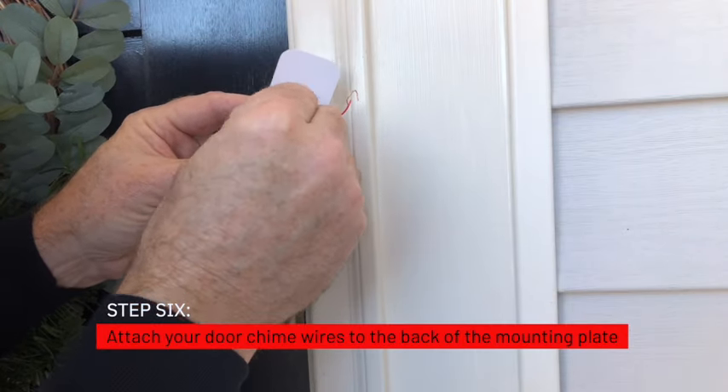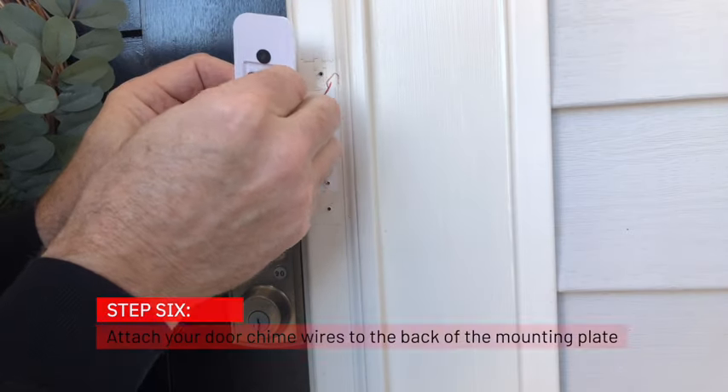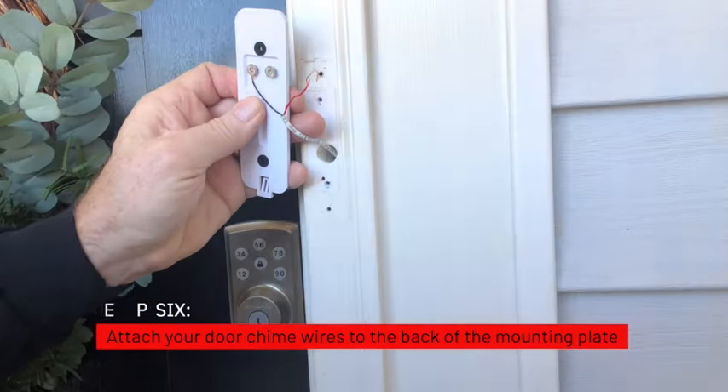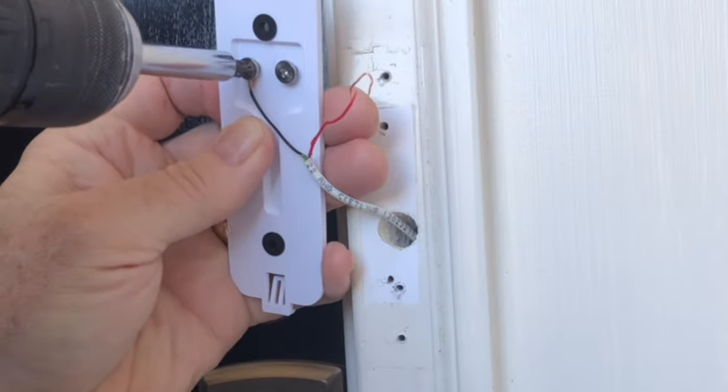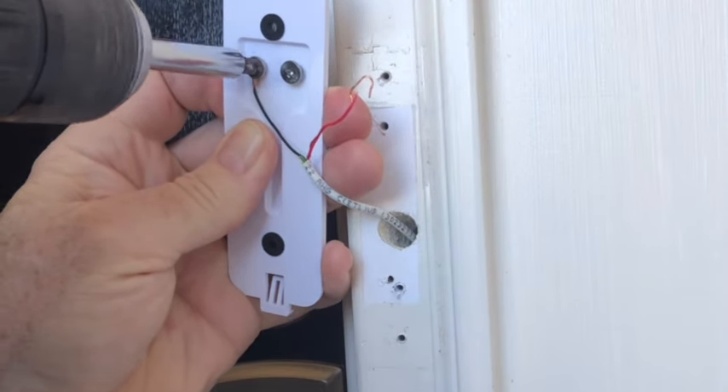Step 6: Attach your door chime wiring to the back of the mounting plate. Have the opening of the hook go in the direction that the screw is turning, so as your screw turns, it pulls the wire in.